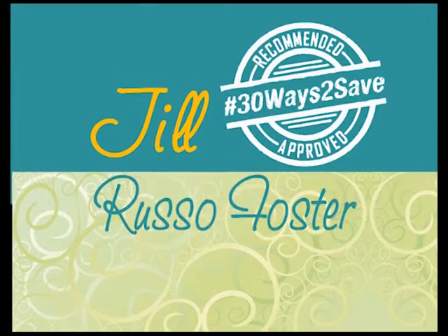Hi, this is Jill Russo Foster in 30 Ways to Save. This tip is about making your own household cleaners.